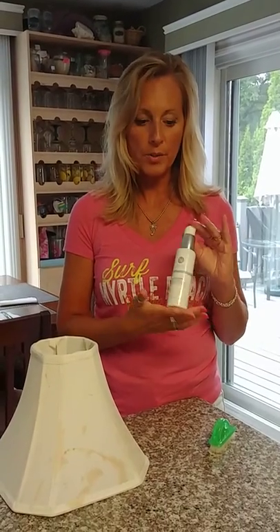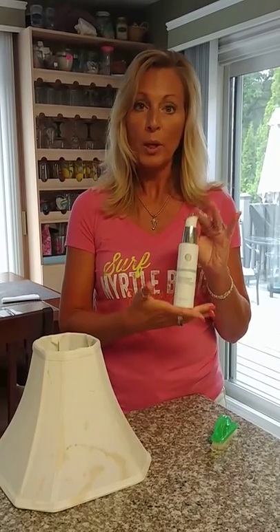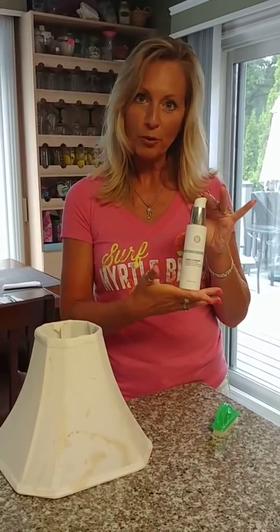Today we have one of my favorite products, the Double Action Botanical Face Wash, and we are going to put it to the test. If you remember in my other video, we took a sports jacket and removed lipstick and grime from it.